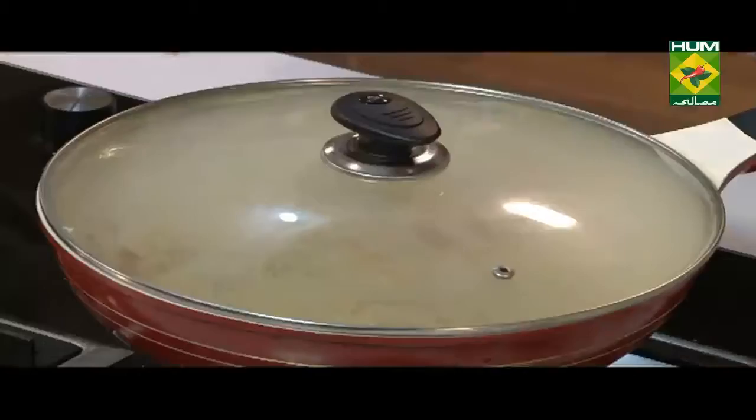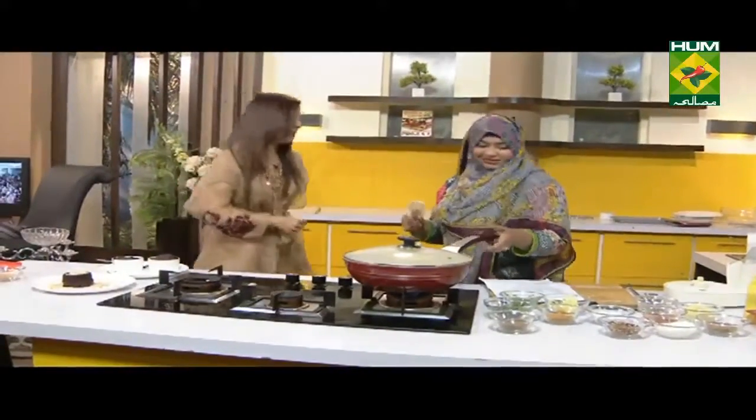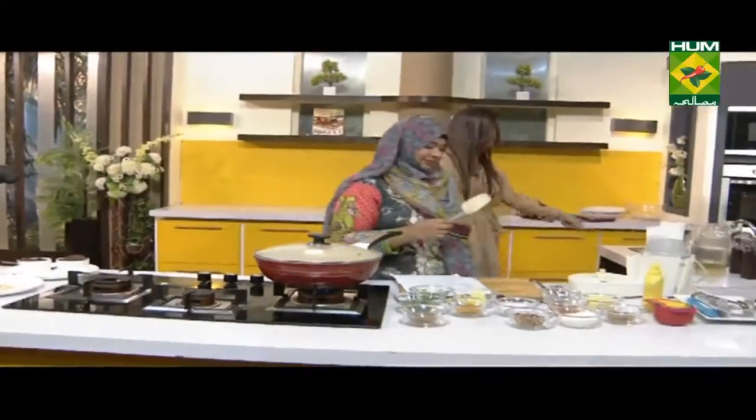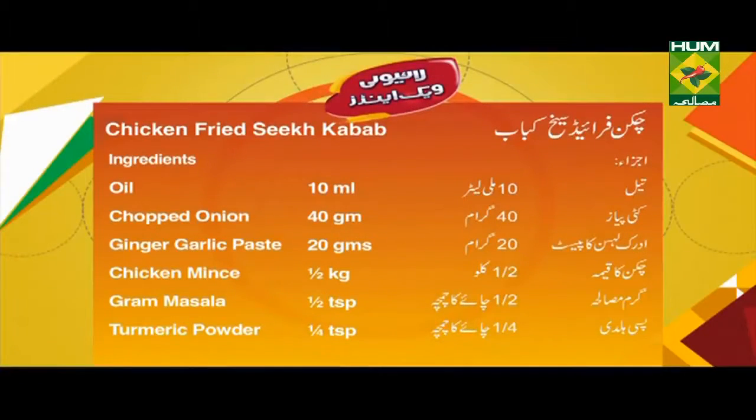Do you want to make it a little steam? Is it better at home? Yes, it's better. Very nice, it's so delicious. Today we've made fried kebabs too, chocolate lava cake, and a chicken dish. We've also made a recipe for a drink. Chicken Fried Seekh Kebab.